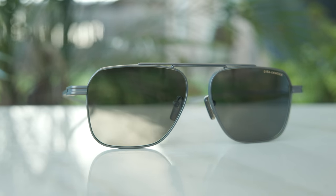Hey everyone, welcome back to Shade Review. In today's video, we are reviewing the Dita Lancier LSA 419.